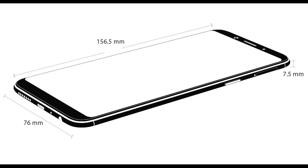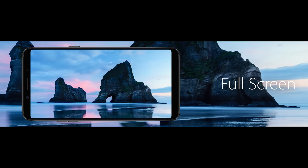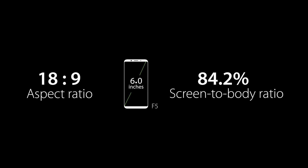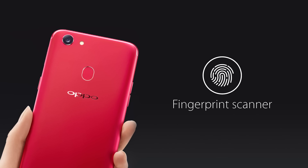It has a thickness of 7.5mm and weighs 152 grams. On the front, it has a 6-inch LTPS display with full HD plus resolution in an 18:9 aspect ratio with smaller bezels. They have moved the fingerprint scanner from the front and placed it on the back, like many other phones.